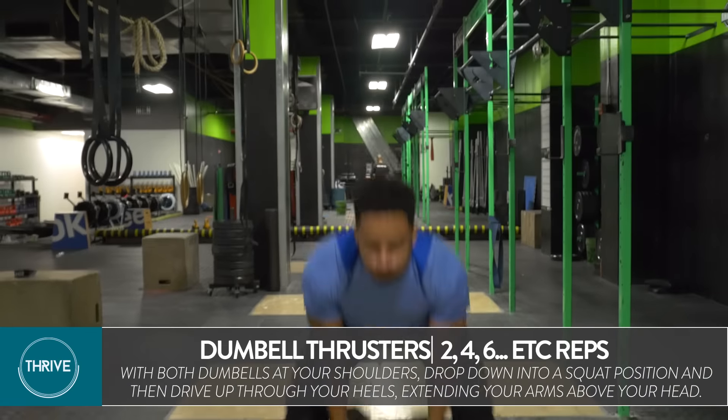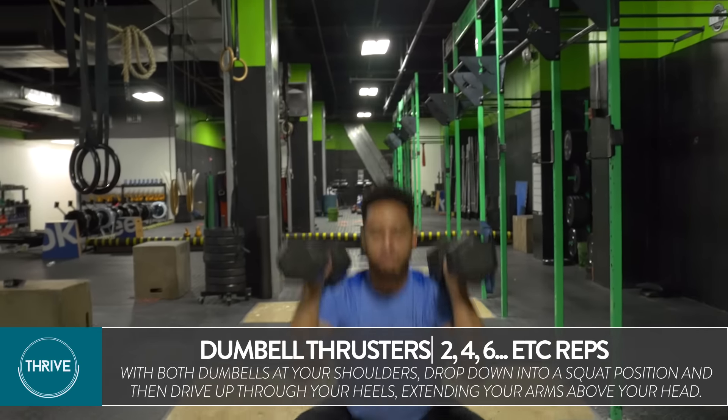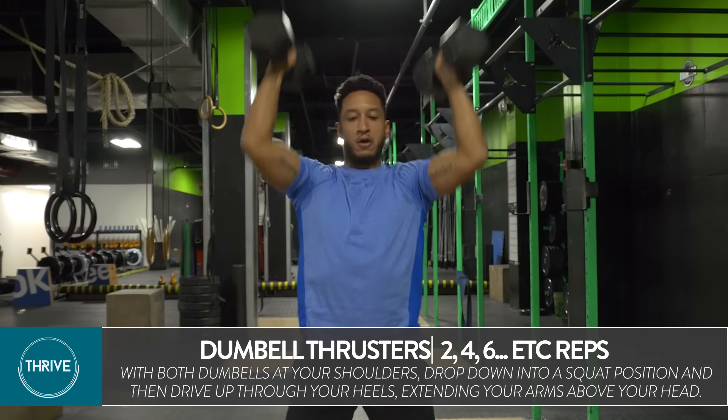The next move is a dumbbell thruster. It's basically a front squat that goes right into a push press. You want to work the barbells up right to your shoulders, get right deep into that squat. You want to drive up through your heels, push all the way up, and lock out your elbows.